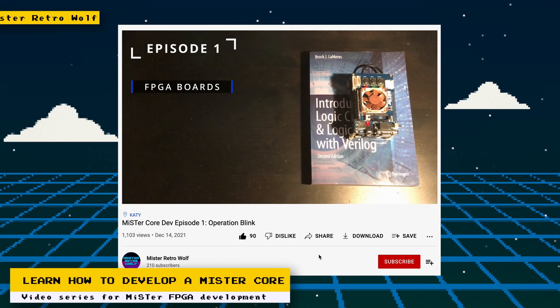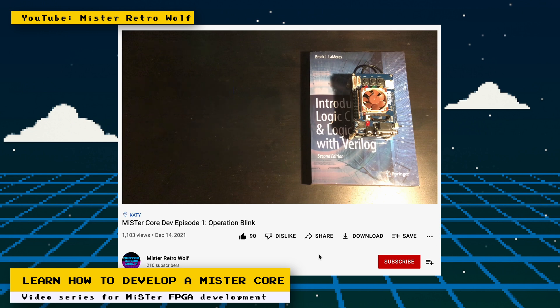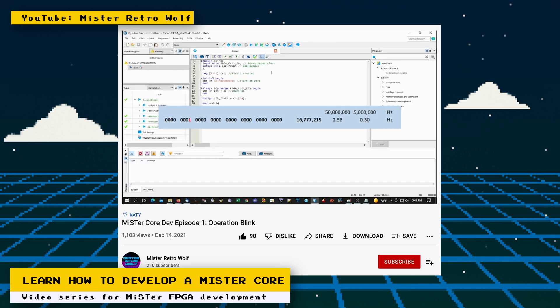Here's an interesting YouTube channel I found on the MiSTer FPGA forums. One of the best ways you can contribute to the MiSTer project is by helping the development of a core or creating your own. The YouTube channel MrRetroWolf has a series of videos where he helps you with how to code a Namco arcade core for the MiSTer FPGA.